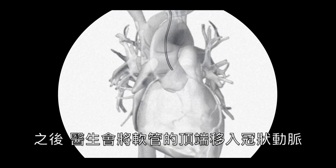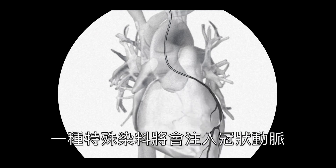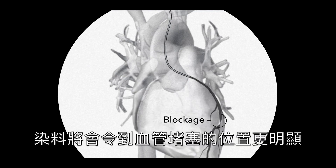Then, the doctor will move the tip of the catheter just inside the coronary artery to be examined. A special dye will be injected into the artery. This allows your doctor to view it better with the fluoroscope. The dye will make any blockages in the artery stand out.